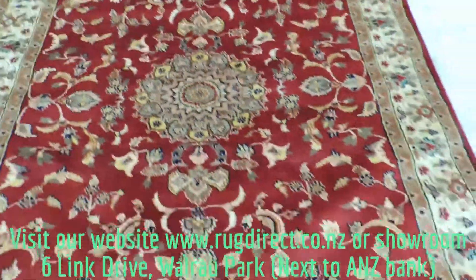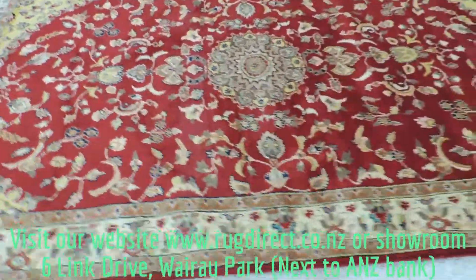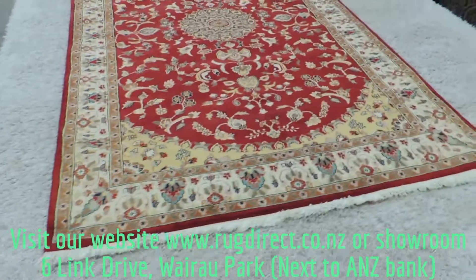Now I'll also walk around the rug to give you the different color variation at each angle. As you can see, it changes colors — that's because of the pile nap, which changes the colors depending on your viewing angle.